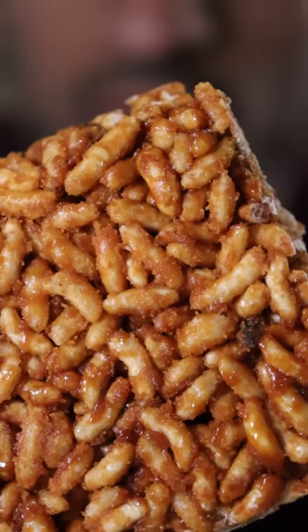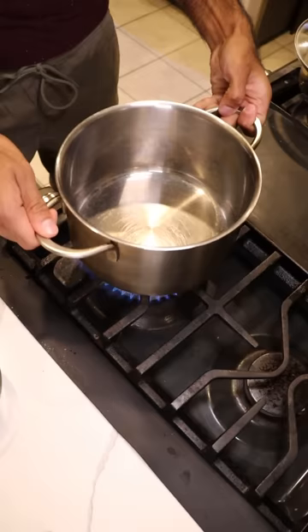Here's how you can make morunda. You can kind of think of it as a rice crispy square, but instead of using marshmallows, we're going to be using concentrated cane sugar.